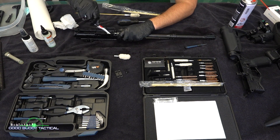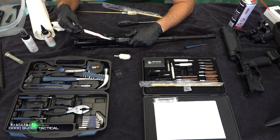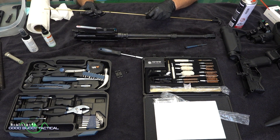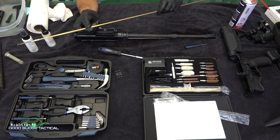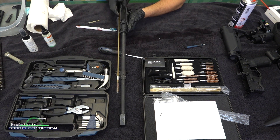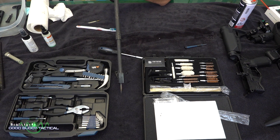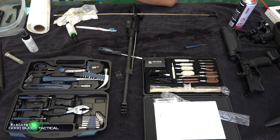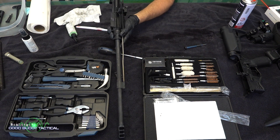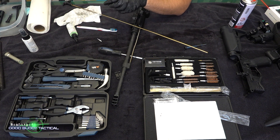Now that we've let that sit for a second, go in with the toothbrush and try to loosen up some of the carbon in these little spots. Here is the assembled cleaning rod — you have the scrapers. Stick it through the way the bullet will eventually travel, just in and out. Then use the mop and you can see how dirty that comes back. Drop that piece into the CLP as well.